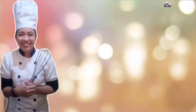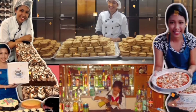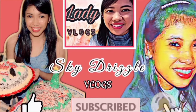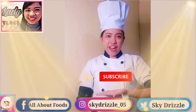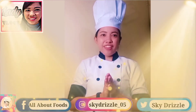Hi guys, okay, welcome back to my YouTube channel. If you're new to this style, don't forget to like, share, subscribe, and hit the notification bell button to stay updated on the videos I upload. For this video, we will be cooking this.